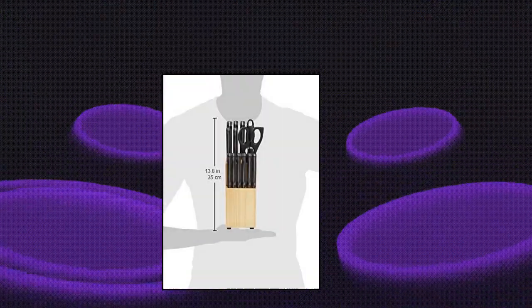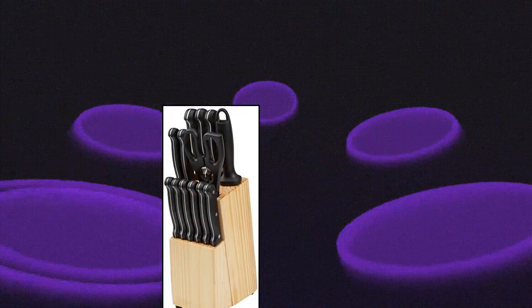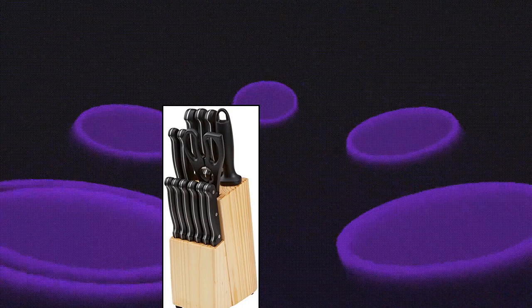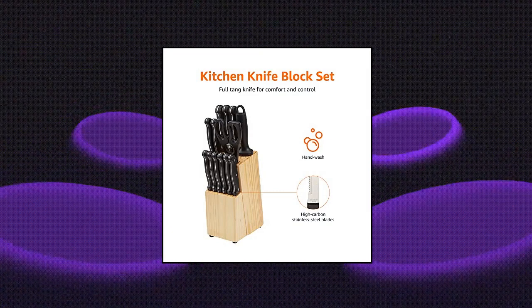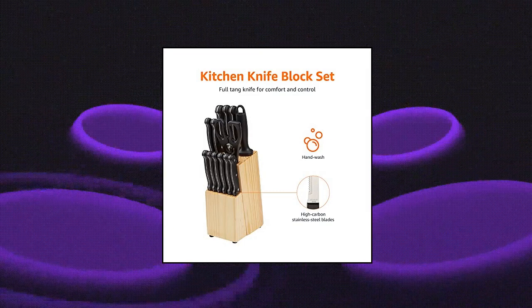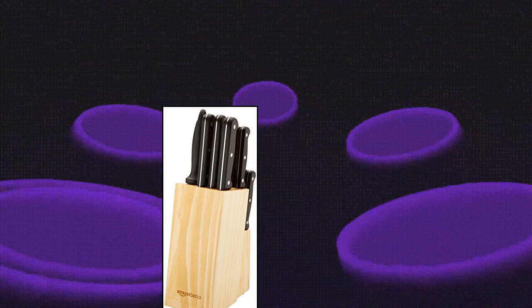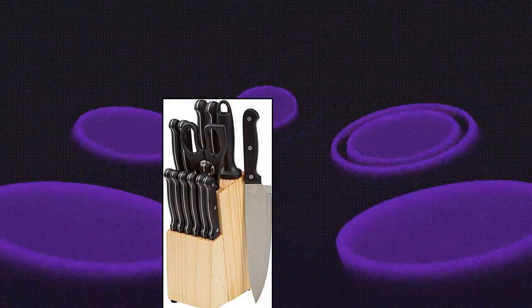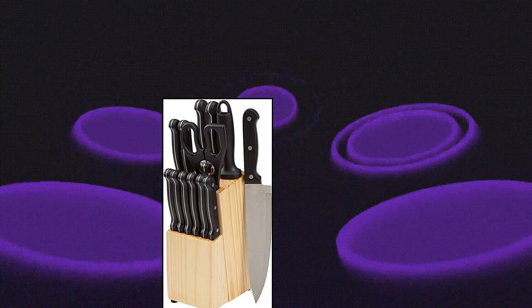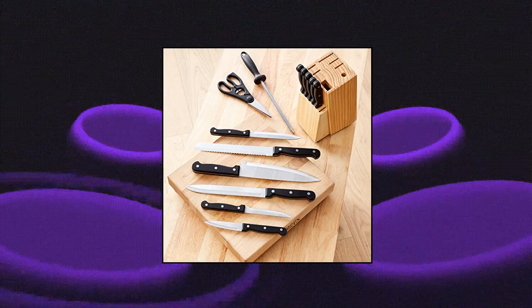Amazon Basics 14-piece kitchen knife block set. The 14-piece set includes knives, a pair of kitchen scissors shears, and a knife sharpener, neatly stored within a pine knife block. Knives include: 8-inch chef's knife, 8-inch slicing knife, 8-inch bread knife, 5.5-inch utility knife, 3.5-inch peeling paring knife, and 4.5-inch steak knives. Superior high-carbon stainless steel blades for precision results and lasting sharpness. Triple rivet black palm handles ensure a comfortable, secure grip. Versatile.